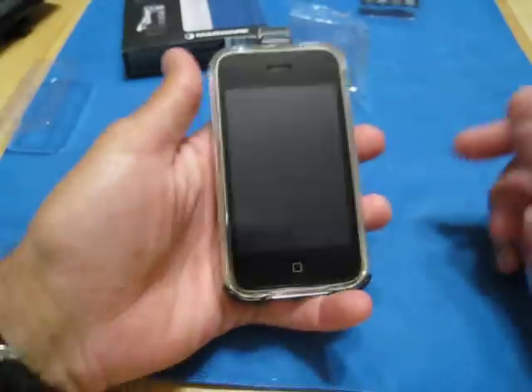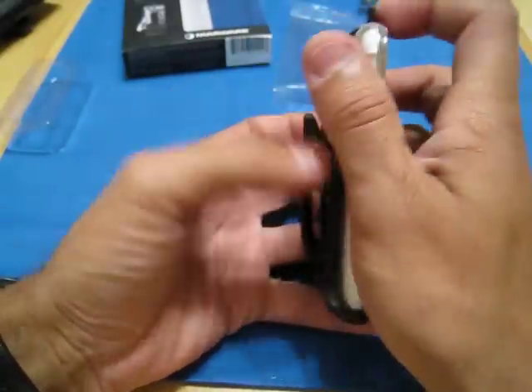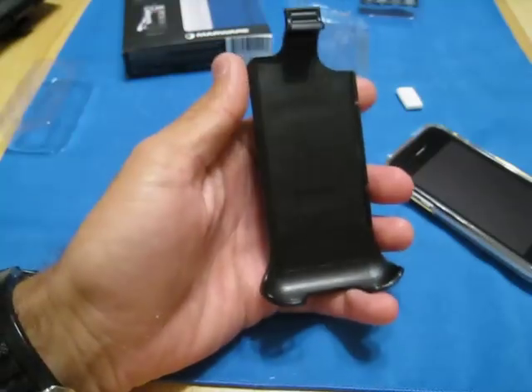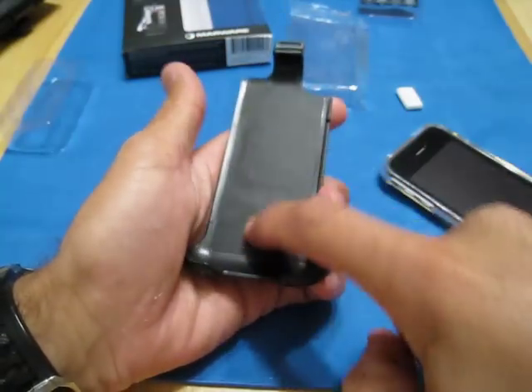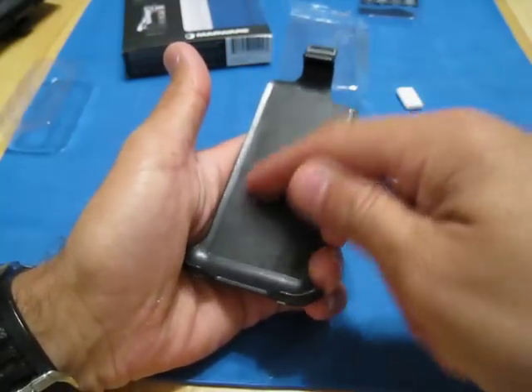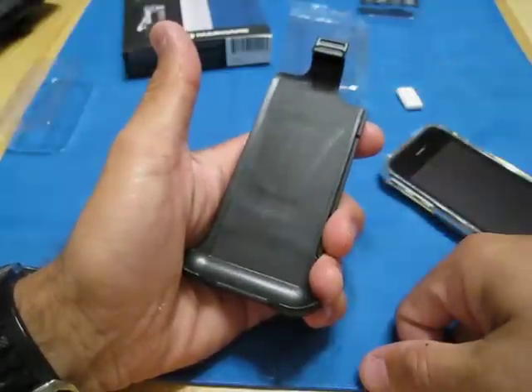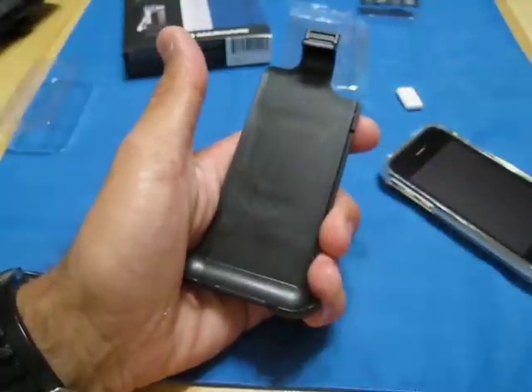But yeah, everything else about this is really decent. This is nicer. And I'm not just saying this because they gave it to me. You see that little section here? That's a scratch that I just did — watch this. You just saw I did that with my nail and that's not coming out.